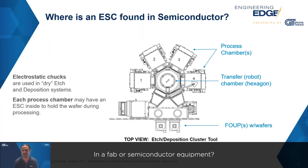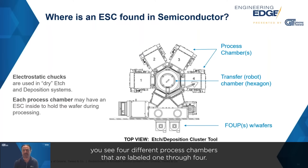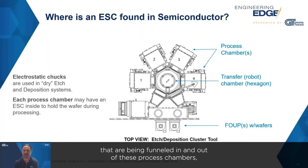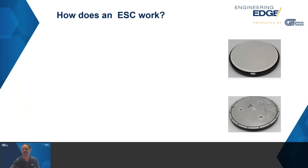So where would an electrostatic chuck be found in an actual semiconductor fab or semiconductor equipment? What you see here is a top-down view of a typical cluster tool in semiconductor manufacturing. You see four different process chambers labeled one through four — that's where a wafer is being processed, either in deposition or a variety of other processes. Basically, wafers are being funneled in and out of these process chambers to have processes done on the surface of each wafer.